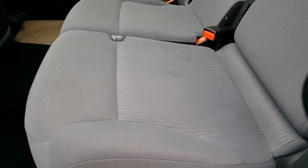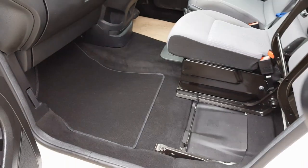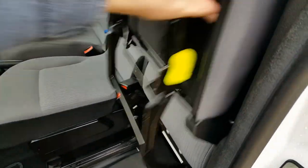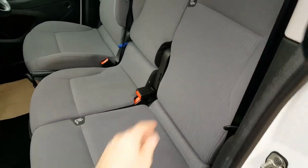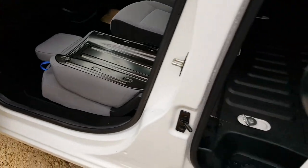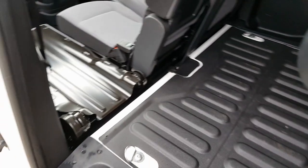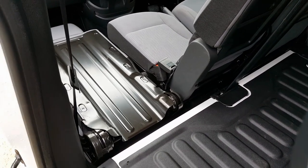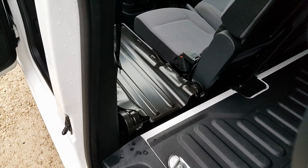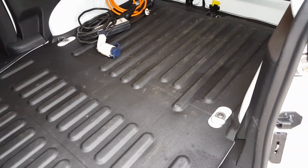The outer seat lifts up to give you storage on the floor, then the backrest drops down so the seat folds flat. That gives you a perfectly flat load area from the back - ideal for putting long pipes, copper pipes, conduit or stuff like that all the way through. So it does give you a long load bed.